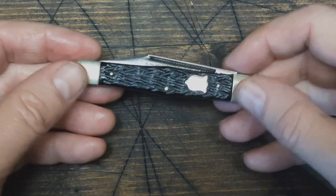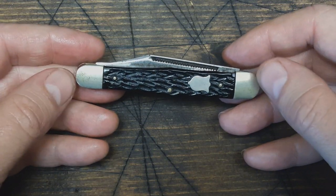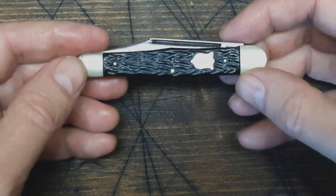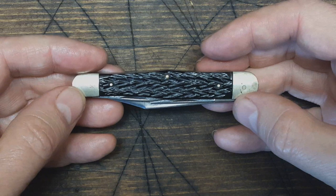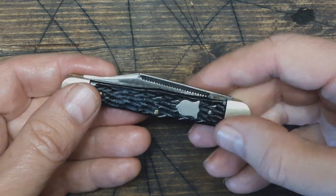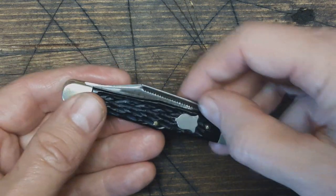Hey guys, Dirt and Rust here. I've got a pocket knife to show you. This has probably got to be one of my top five pocket knives. I've had this one for quite a while and I thought I'd show it to you.